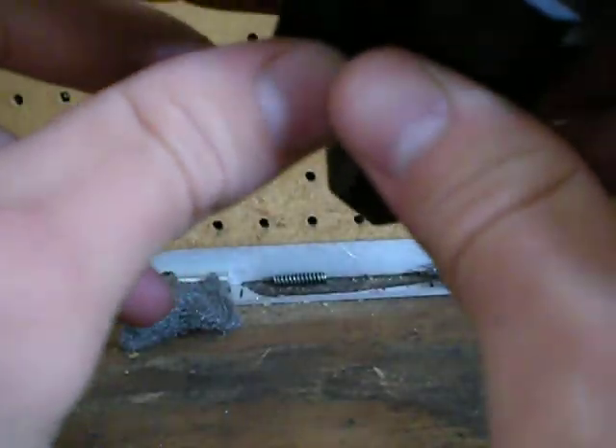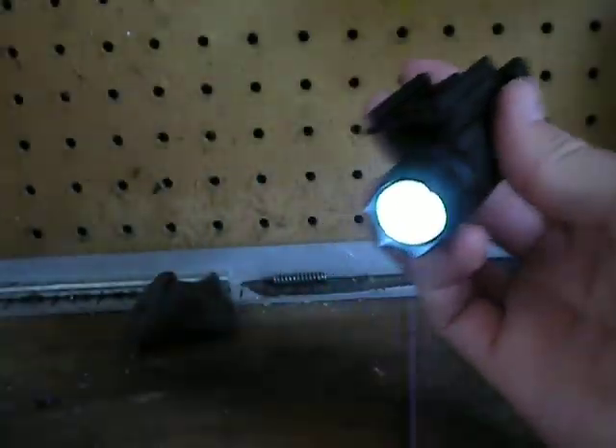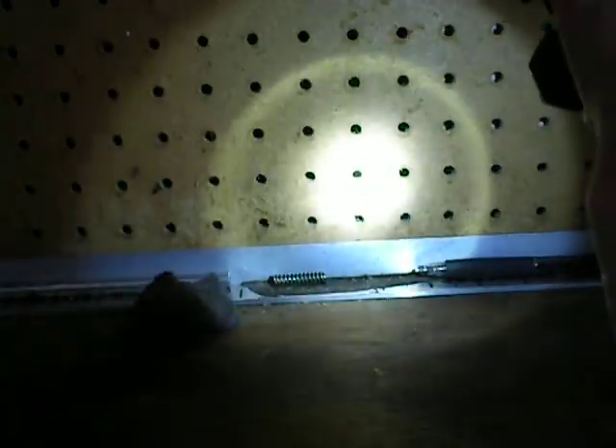On/off — so the switch works. Good enough. Kind of blinded myself right then. There it is.